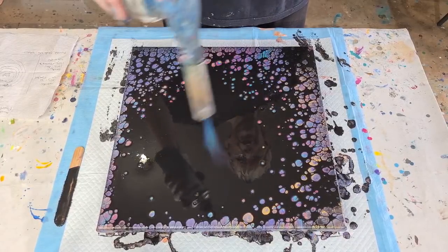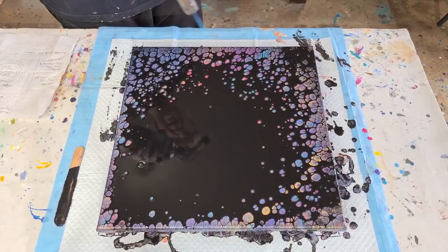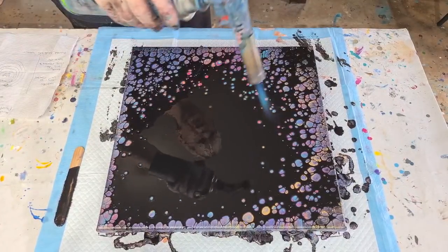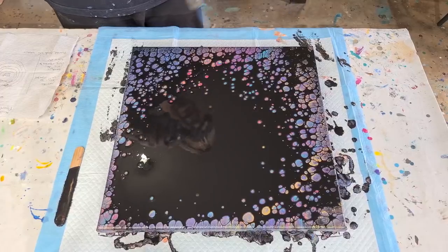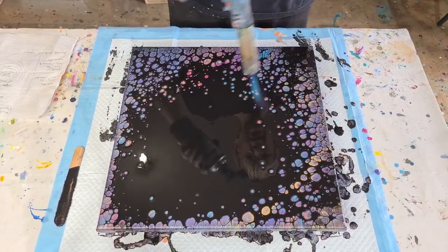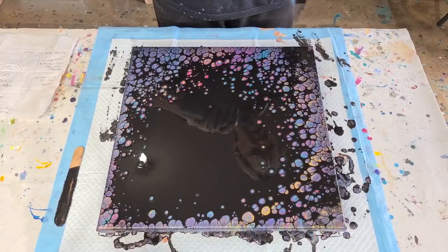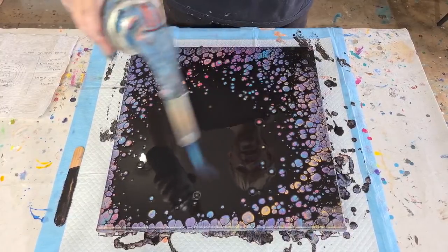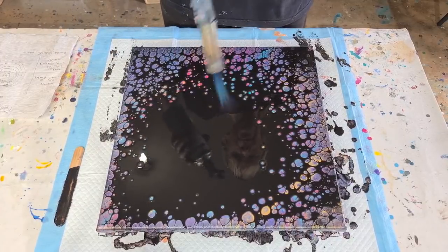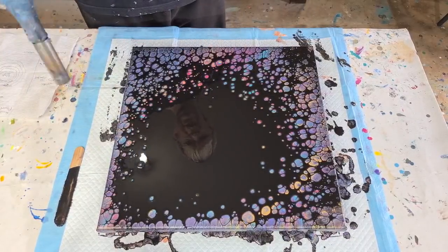There's a lot of black in the middle. Sometimes you just have to wait — if your black is too thick or too much, it's really hard for the pearls to pop up through it. It all just takes practice with how much paint to use and the consistency. If you've got the same products and use my recipe, hopefully you'll get the same results.